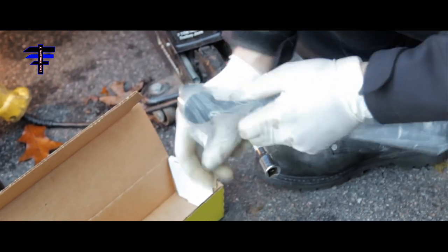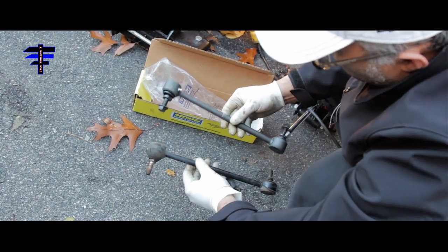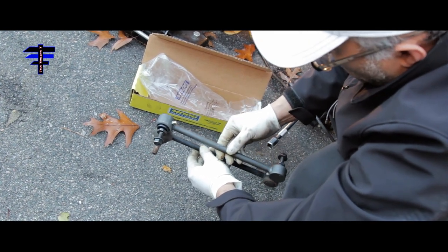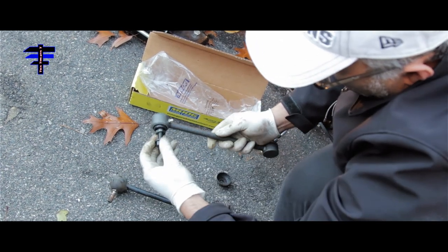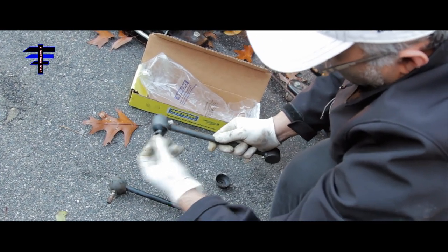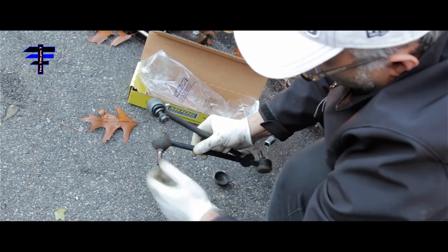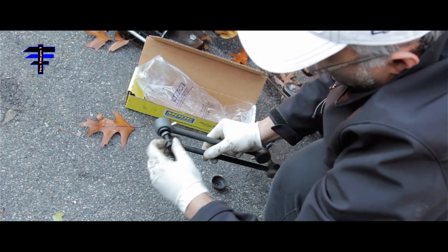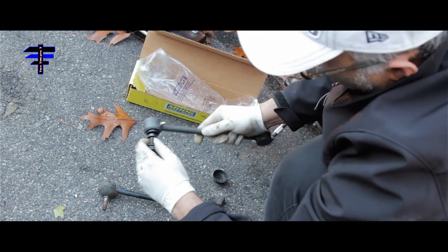Here's the new one. Before you install it, you want to compare and make sure it's the same length — which is looking good. As you can see, this is what I was talking about — the new one is very stiff, not dangling like the old one. The old one just moves freely, and the new one you can barely move. So that's why you need to replace it with the new one.